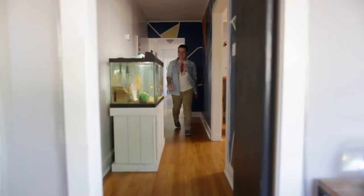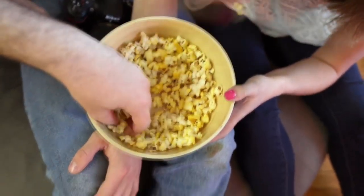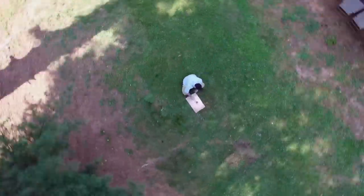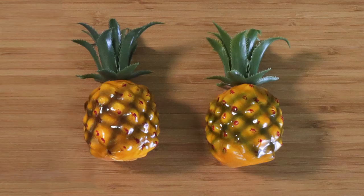Hey everyone, it's Tanner and Courtney here from AlittleCraftYearDay.com. Today we've partnered with Court to show you all the cool things you can do for your room when you don't have to worry about moving furniture. Today's video, we're going to be sharing with you how to make these fun pineapple bookends.